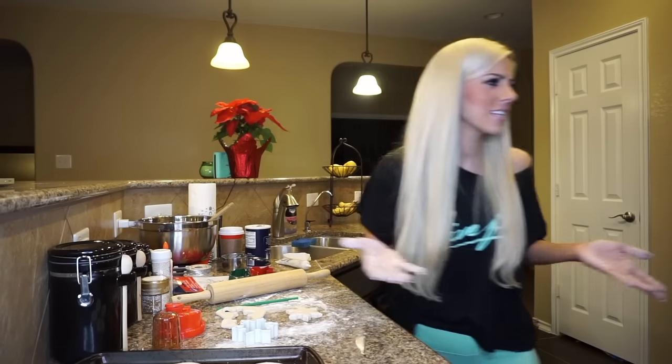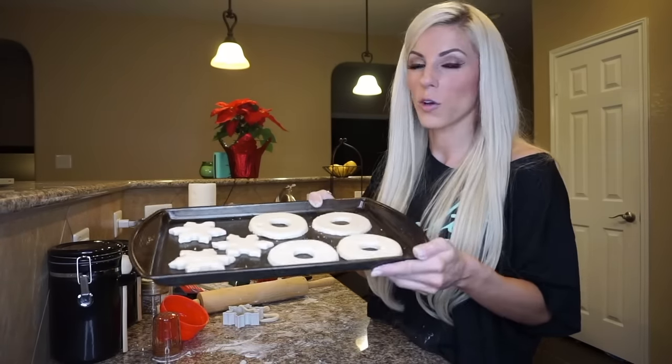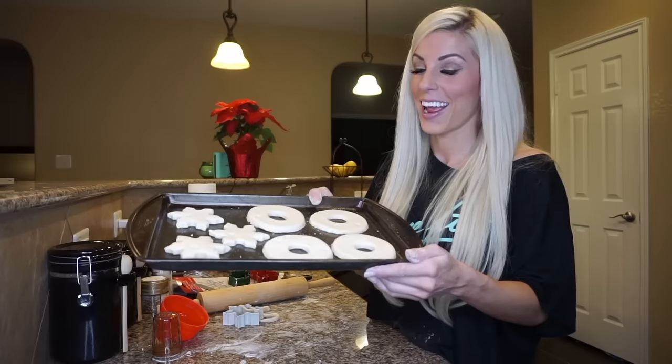I have four doughnut ornaments ready now. I just ended up using the top of a protein shaker to cut out the larger part and then the middle part — I didn't even need a cookie cutter. I got four doughnuts here, and then I made three little snowflakes. These are going to go in the oven for two to three hours, and then we're going to decorate them.